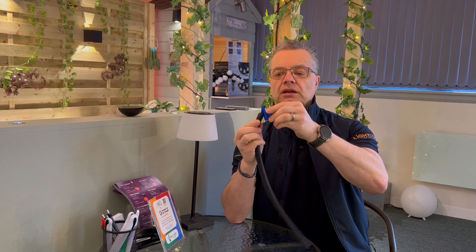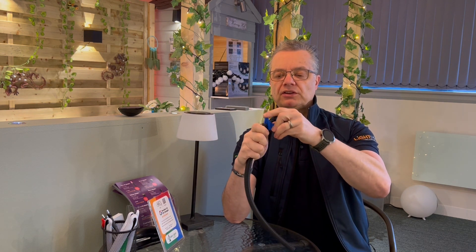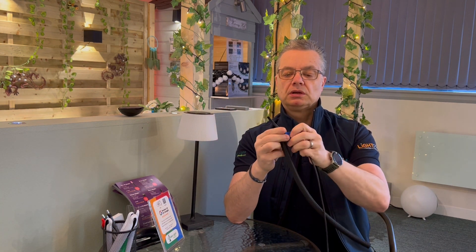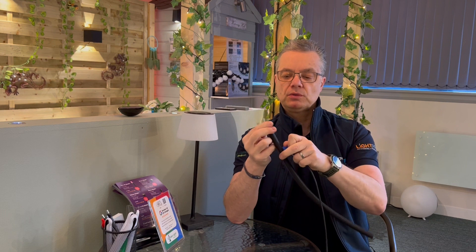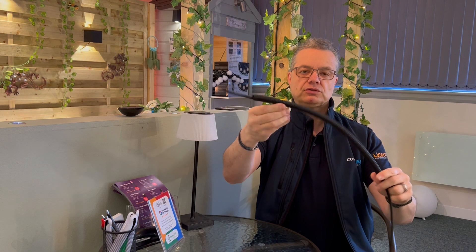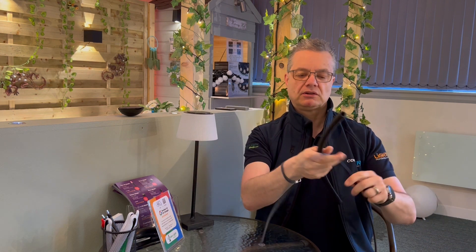Put the installation tool in the end of the conduit like that. Thread your cable through, hold the conduit and the cable, and the cable is in the conduit. Very quick, very simple.